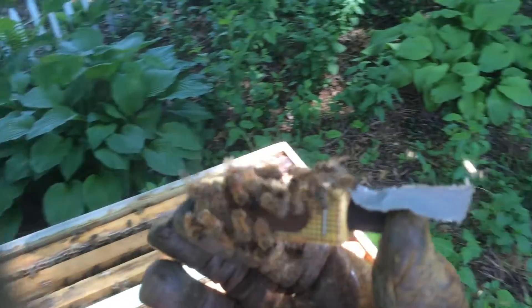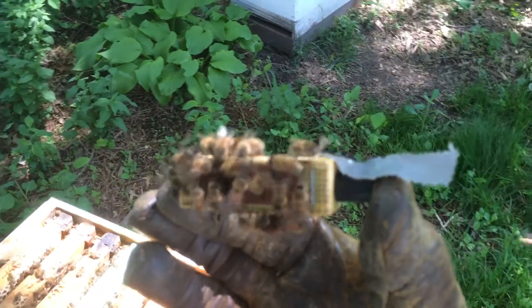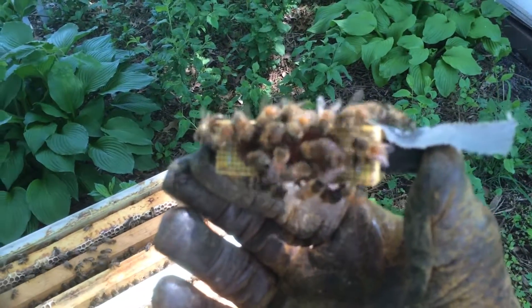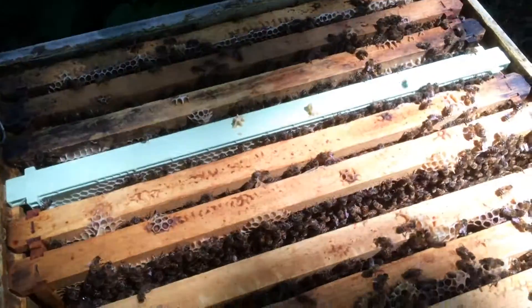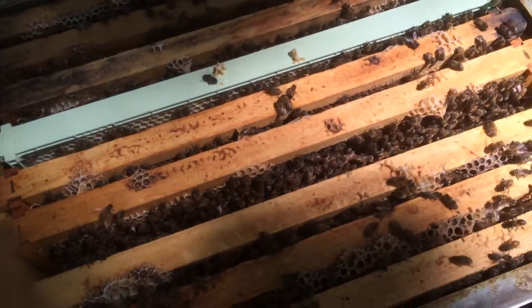So that's good. I'm going to see how far through they chewed that plug and gauge it — see how much longer I should maybe leave it in there. But this is my second attempt at requeening, so hopefully this one works. We'll see you later.